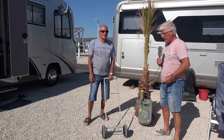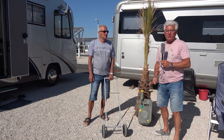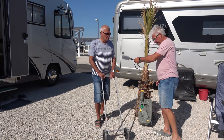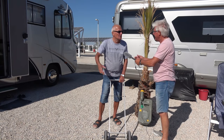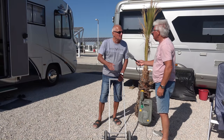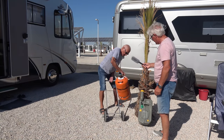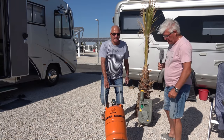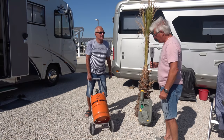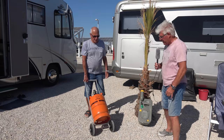Jetzt wollten wir schon fast Schluss machen mit diesem Video, da ist dem Horst noch was eingefallen, das zeigt er jetzt auch nochmal. Der eine oder andere sagt sich: Was interessiert mich das überhaupt? Ich habe einen Festtank, was brauche ich so einen Wagen? Da gibt es noch was – nämlich sowas: eine spanische Gasflasche, die muss man ja hin und wieder auch tauschen. Dann hat man manchmal einen Weg, um die zu holen, und dann ist das Wägelchen doch eine schöne Sache.